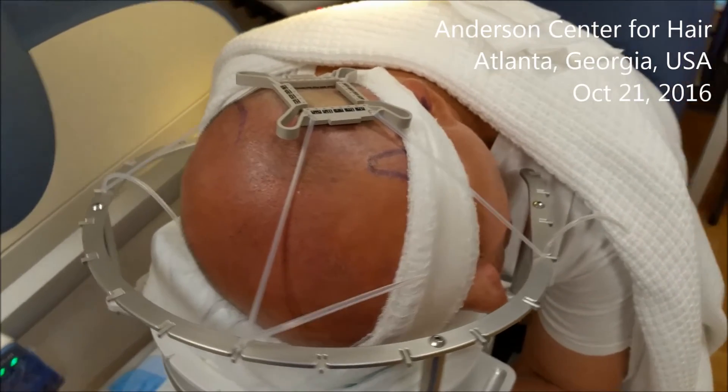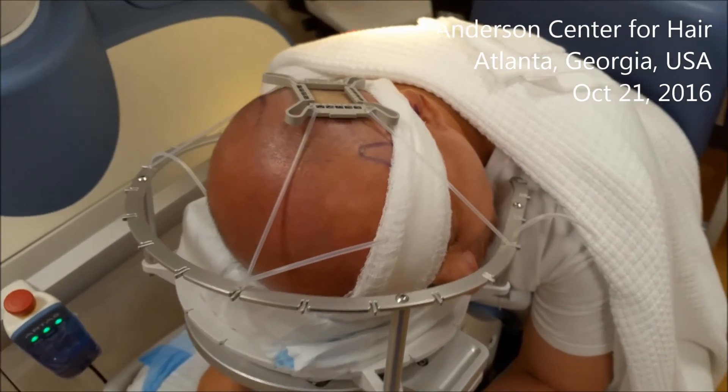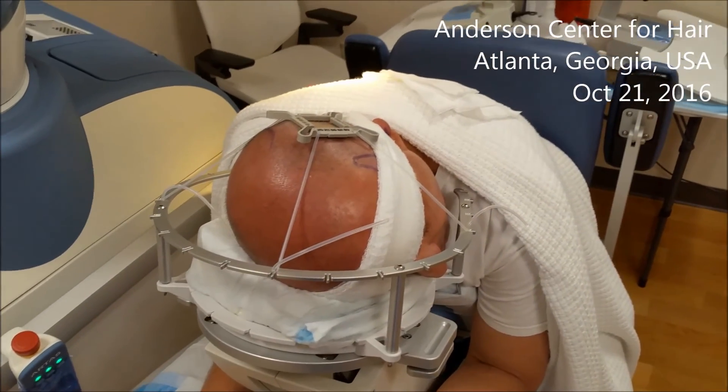We're about to do 2,500 grafts and it's going to be a fantastic day. Thanks for watching.